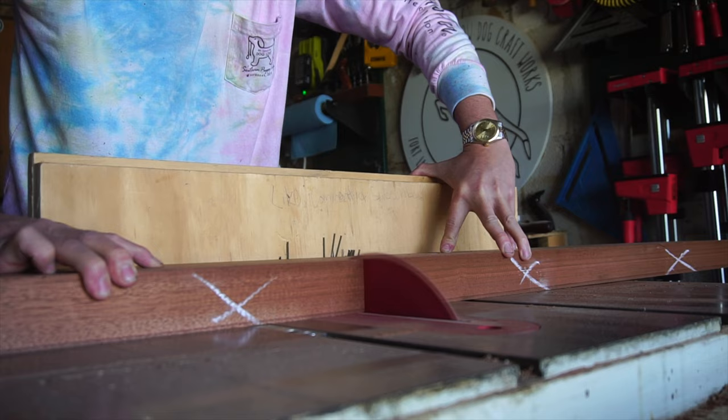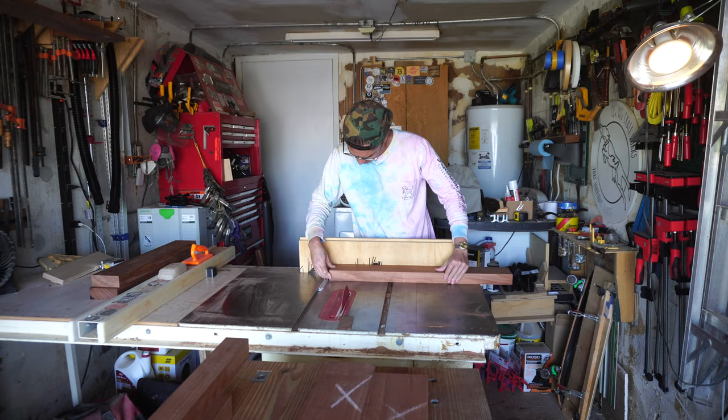To keep all my components consistent, I utilize a small stop block against the fence to make sure that I have consistent length and to prevent binding between the fence and the blade.